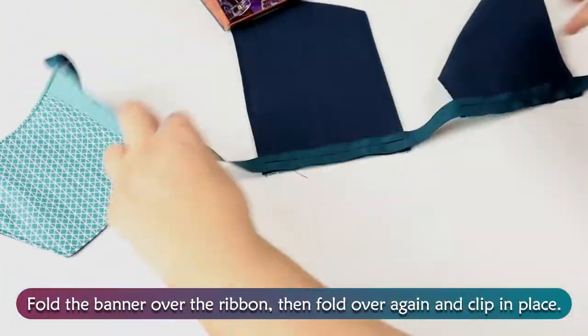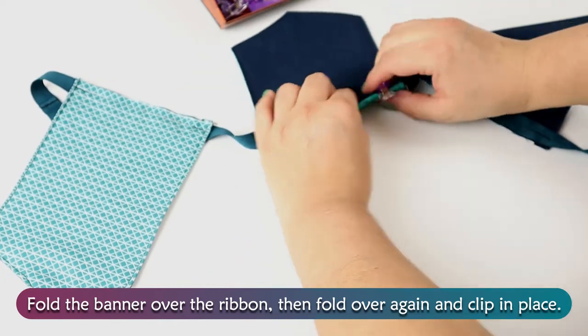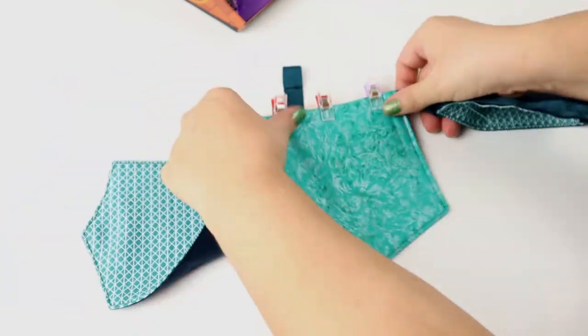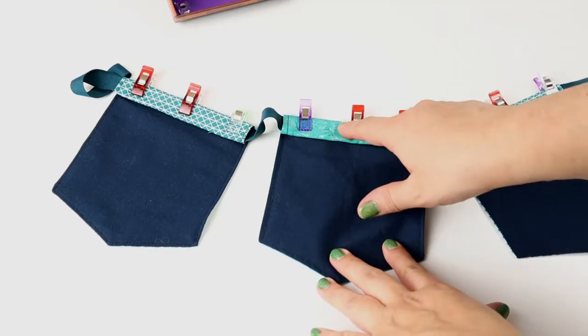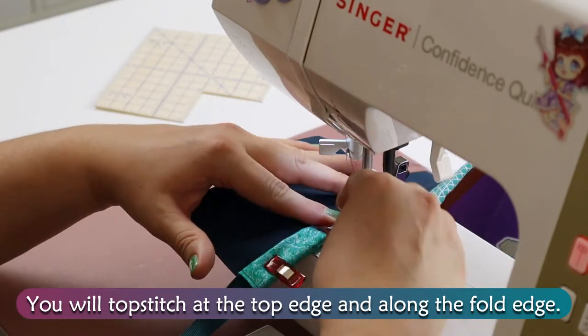Fold the banner over the ribbon, then fold over again and clip in place. You will topstitch at the top edge and along the folded edge.